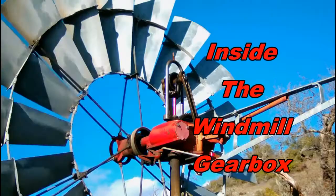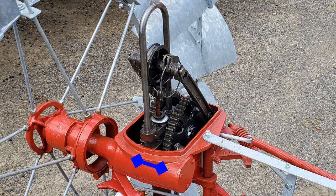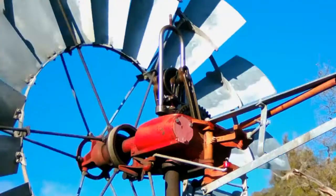Let's take a look together inside the windmill gearbox. Windmills are simple little machines that start with the wheel turning, which then drives a main shaft. On the main shaft, there are two small gears. Those two gears turn and mesh teeth with two larger bull gears. As the bull gears turn, they move the pitman arms up and down. That causes the whole yoke assembly to go up and then down. Then it's connected to a pump shaft. The pump shaft goes out the middle of the gearbox into the mast pipe.